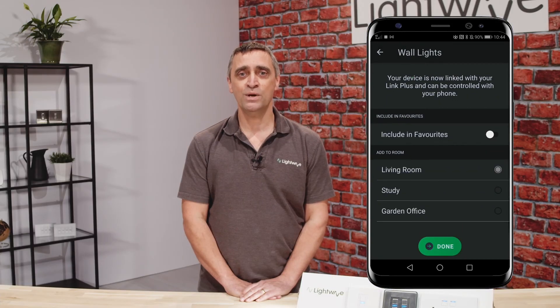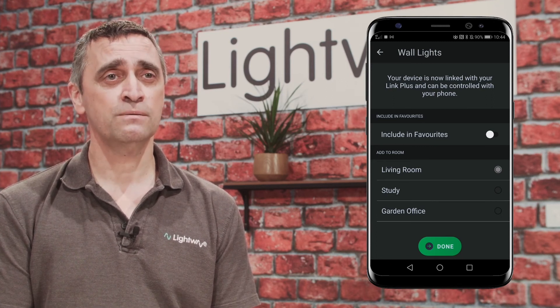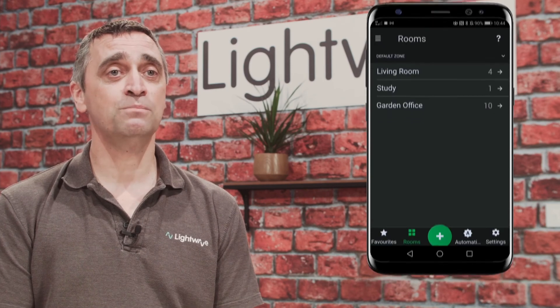The app will ask you which room you would like to put the device into. There is a default room set up, but we recommend setting up the rooms in your home to make it easier to manage devices in the future. Click done in the app and the pairing process is complete.